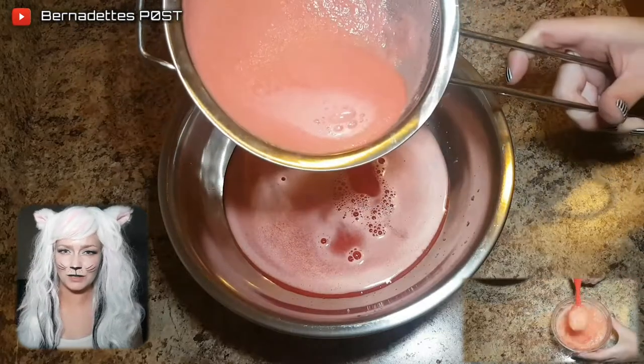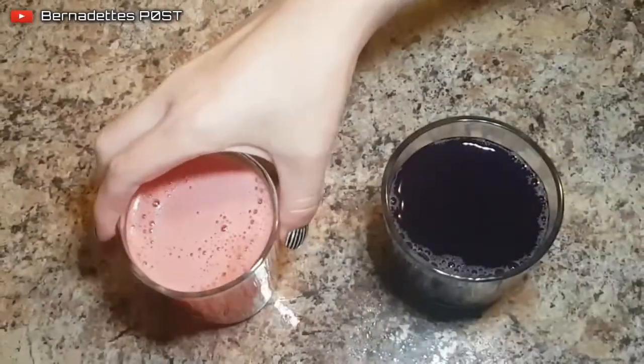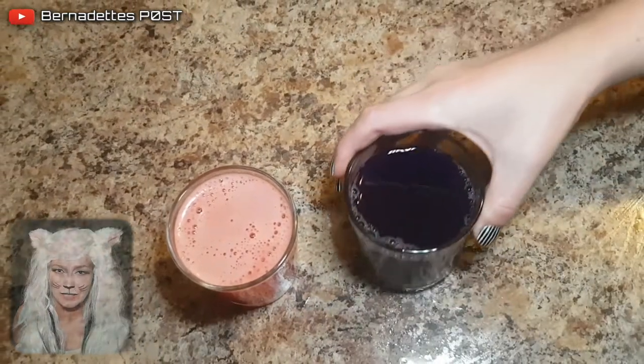The watermelon pulp can be used with a little sugar and coconut oil to make a sugar scrub. Per glass, you will need one cup of watermelon and cabbage juice and a quarter cup of lemon juice.